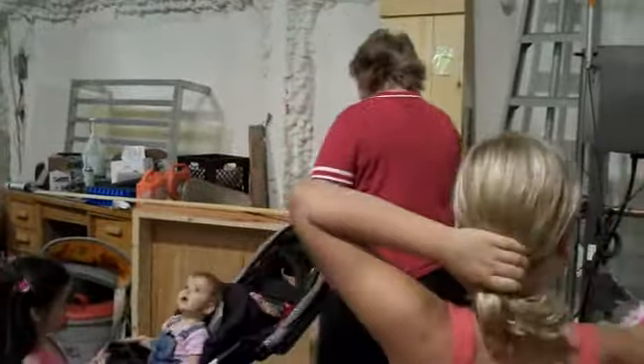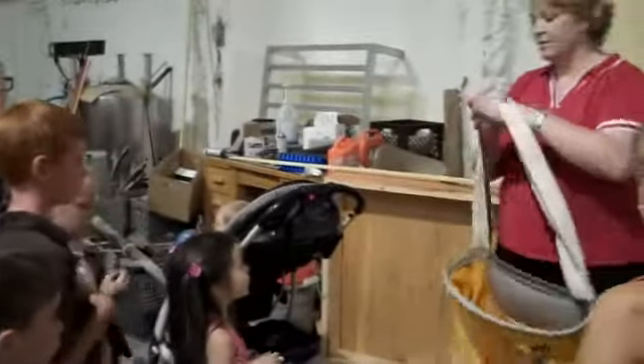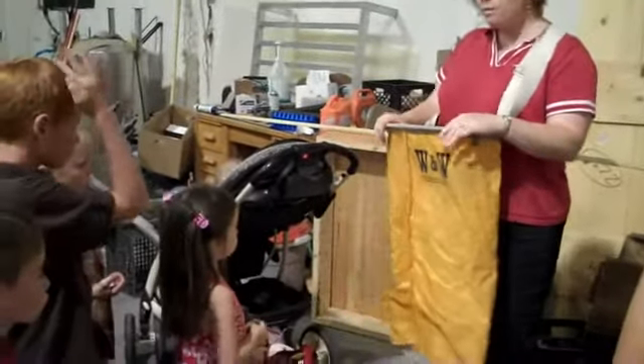So, when we pick apples, we use what's called a picking bag. Have you guys ever seen one of these? Well, this is what we pick our apples into.